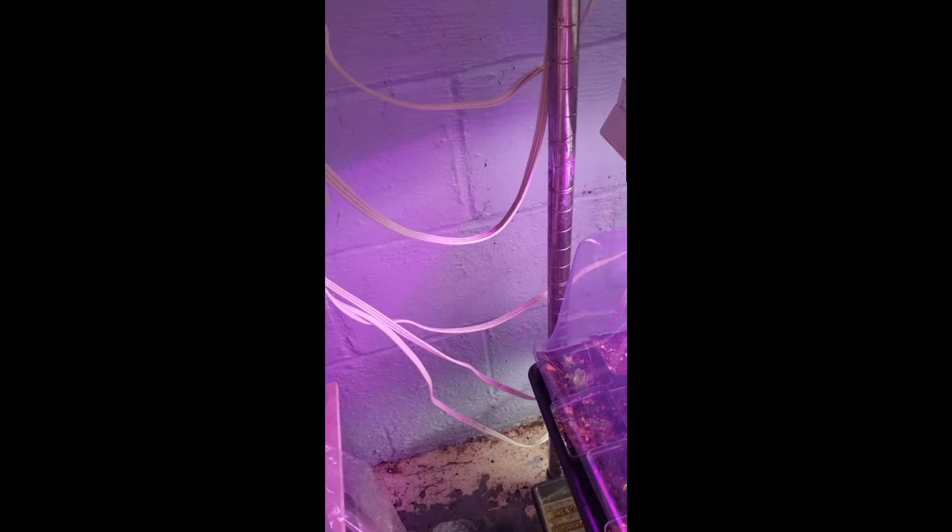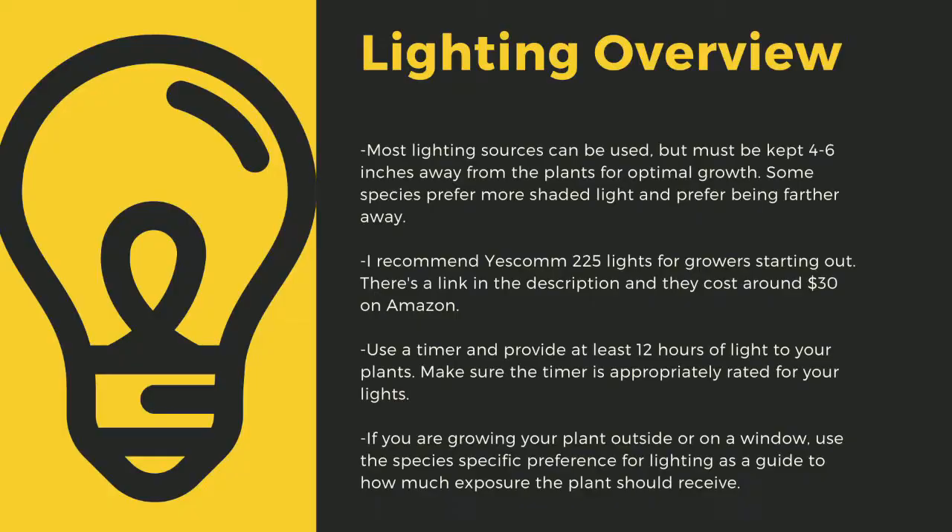An appropriately rated timer for your lights is critical to long-term health of your plants. As a quick overview, lighting sources should be 4 to 6 inches away from most species of carnivorous plants. I recommend Yescom 225 lights as they cost around $30 off Amazon and work great for smaller collections. You can use 4-foot LED shop lights from most big box stores as well. I have a link in the description to the red-blue suncoat lights that I use for some of my racks. Make sure that you provide at least 12 hours of direct light to your plants a day.